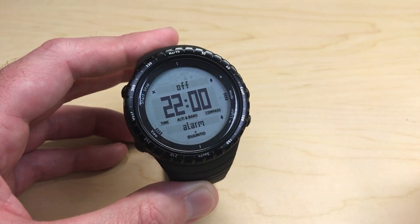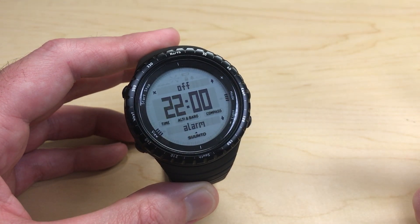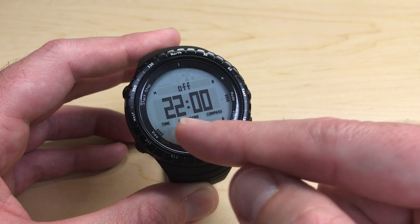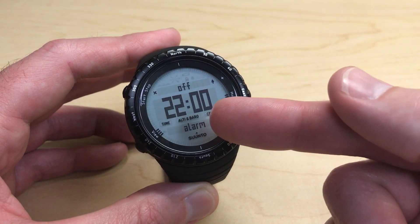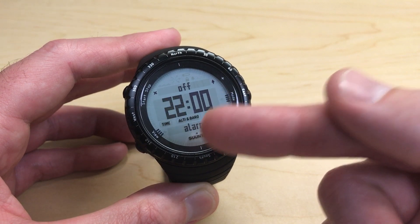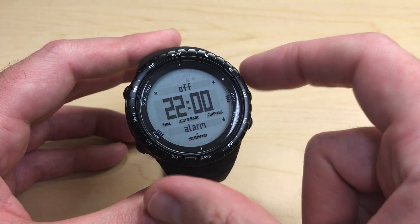If I press the mode button again it will take me to the hours for the alarm and my hour will start blinking so I can change it. Now my hours are showing in 24-hour format. If you're displaying your time in 12-hour format, your hours will display in 12-hour format, so you'd want to be careful to make sure you notice the AM or PM indicator when setting your hours.